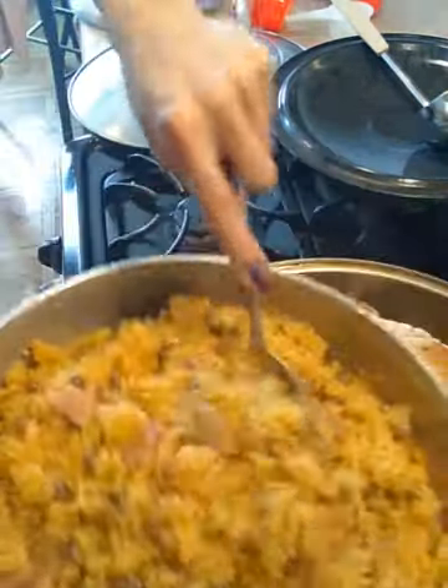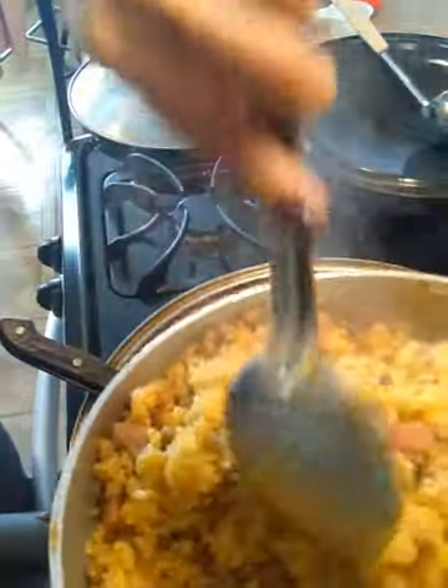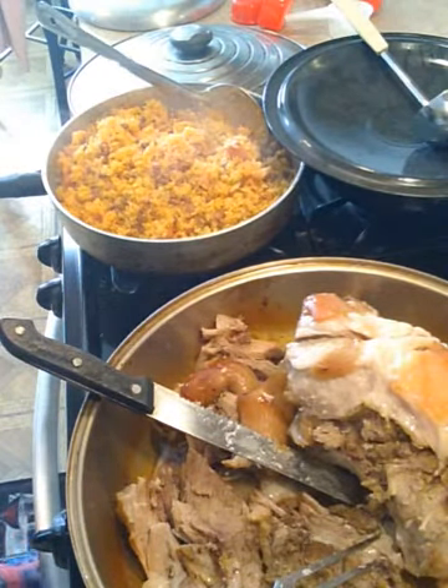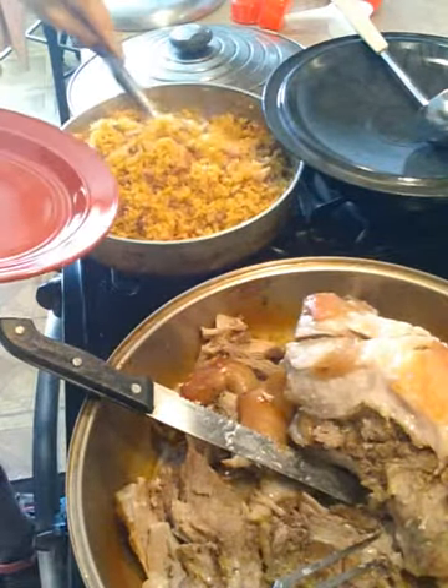Now I'm going to show you guys the rice up close. This is why I use Spanish rice to make my Spanish rice — because it does not stick together. I cook my rice all the way through; I don't leave that little hard bite on it, because eating rice while it's hard can cause a lot of people to have stomach issues.